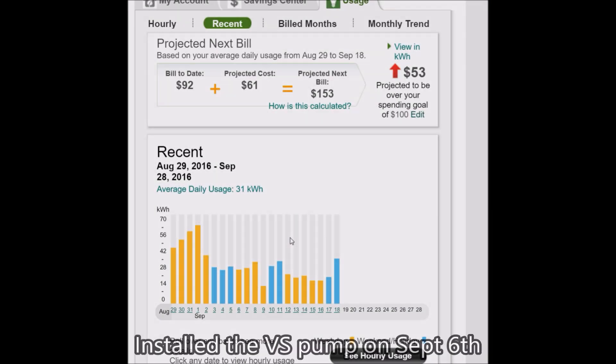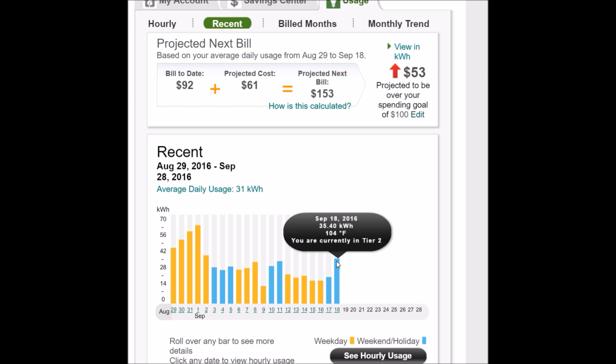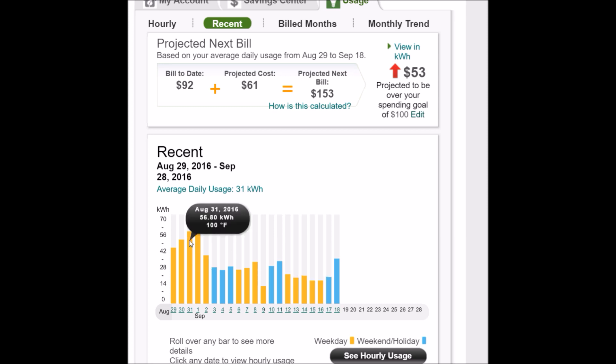Here's a usage chart for my monthly bill when I installed the variable speed pump. Before I installed the pump, on a day that's 94 degrees I used 61 kilowatt hours. After installing it, on a day where it's 104 degrees out, I only used 35 kilowatt hours. You can see the daily use is also down — 18 kilowatt hours after, versus 56, 50, and 43 before the variable speed pump. So you can see a dramatic change in usage.